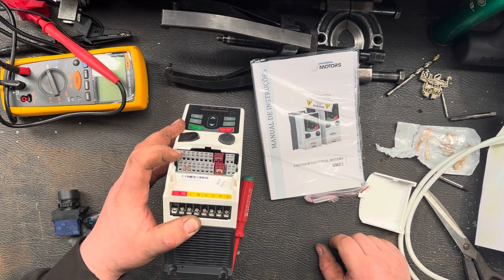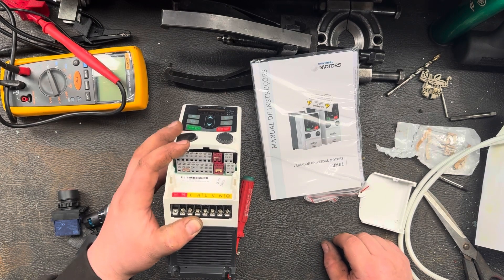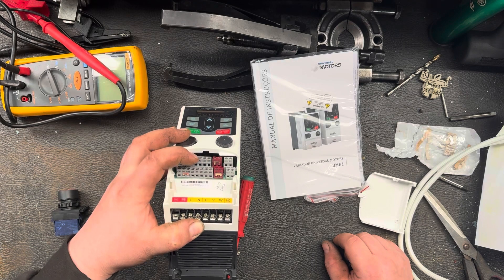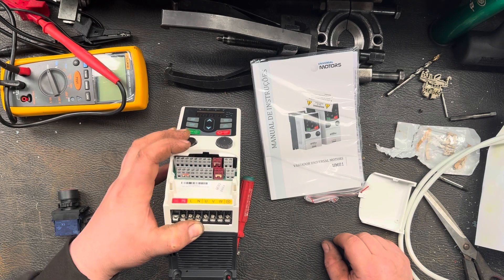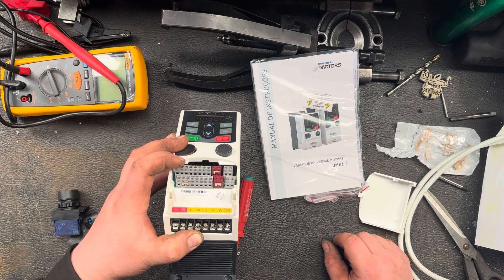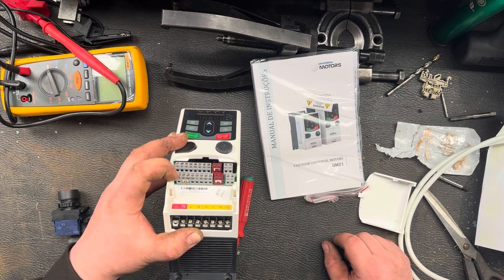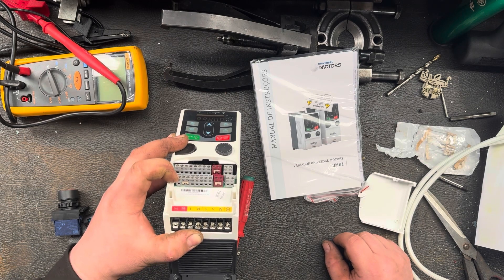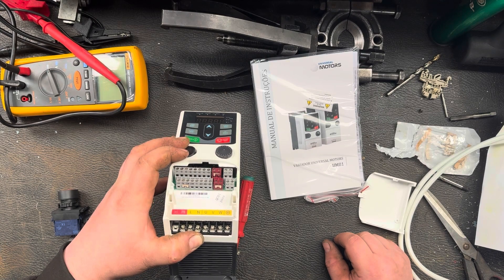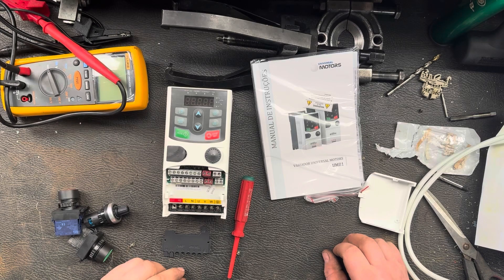Like most inverters, it looks like we've got S1, S2, S3 and S4 — so that's four inputs. You've got 10 volts, AI2 and AI3 — I'm pretty sure that's for your pot. Then we should have a common for S1, S2 and S4. Maybe the common is the 24 volts coming up, or is that the common on the 10? We'll figure it out — I'm going to have a look through the manual.